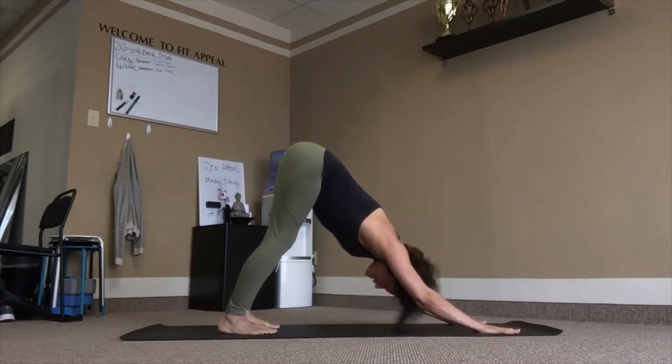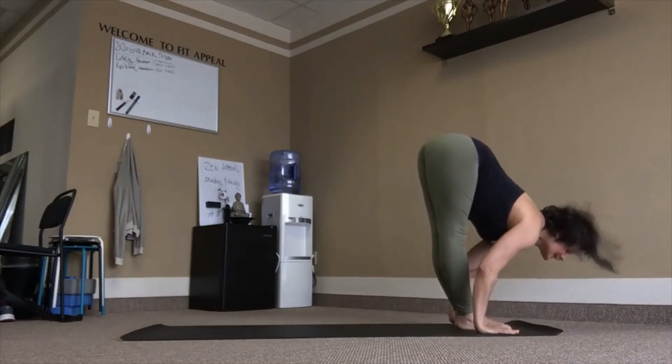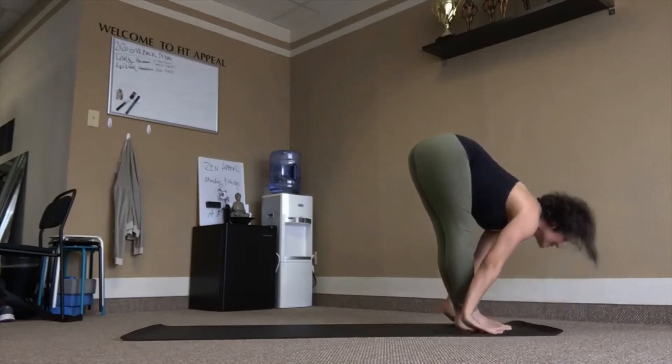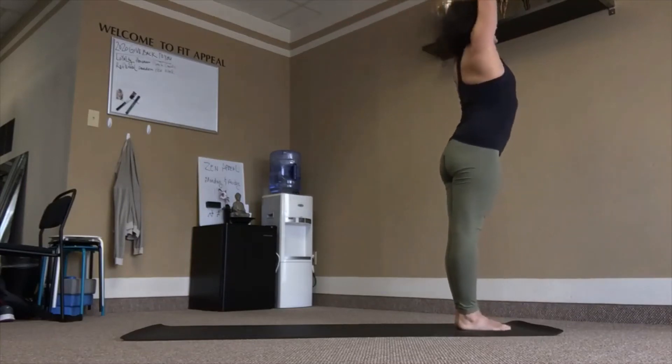Bend into the knees, eyes forward, top of the mat, lift chest. Inhale. Fold, exhale. Inhale up, lean back — or not. Exhale, samasthiti.